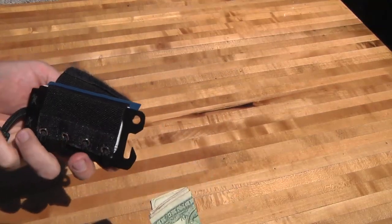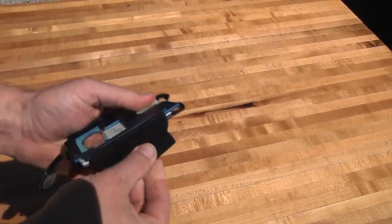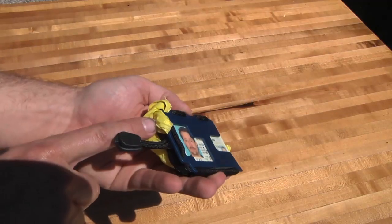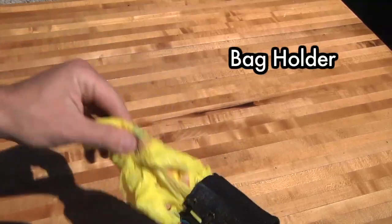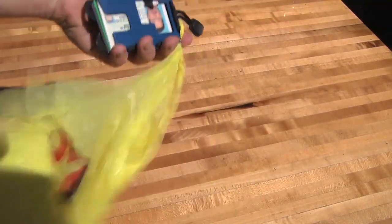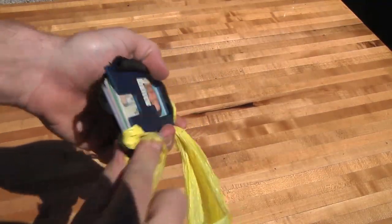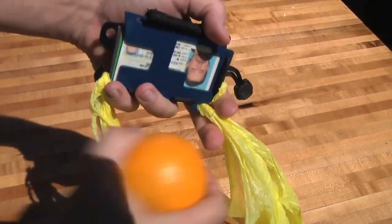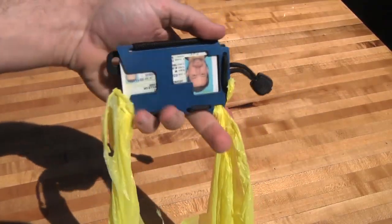Just close up the velcro and everything holds nice and tight again. On the back here you can keep your cash — it's also a good place for stashing receipts you've got to keep track of. Another cool thing: you can put a shopping bag in there. I looped a plastic grocery bag on here — it's stored in the back — and you just pull it out, loop the handle up onto the hook, put your groceries inside, and the weight of the groceries holds it on the hook.